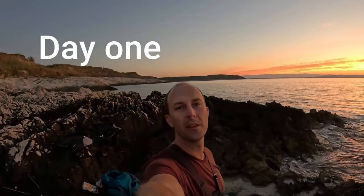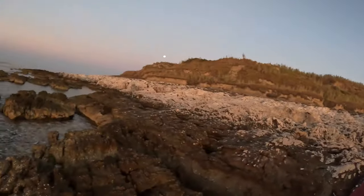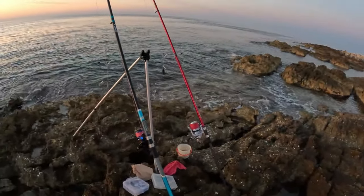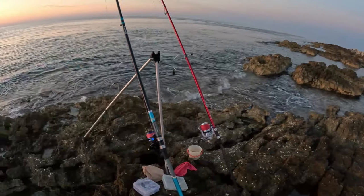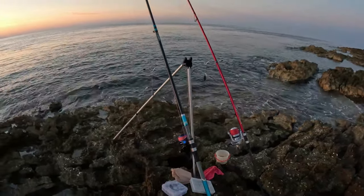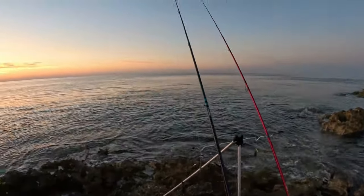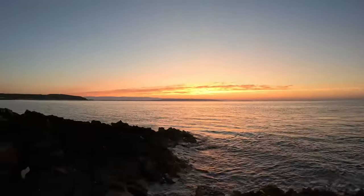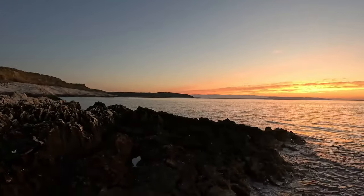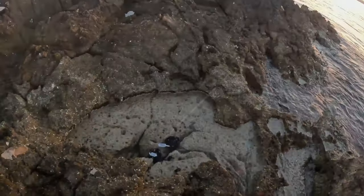Hello everyone, I'm on the island of Susak preparing my rods. I'm using a fish finder rig and today the change is that I will put on a live bait. I have prepared the rod and I'm on this location on Susak. Let's see what will happen — I'm using black shells for bait.